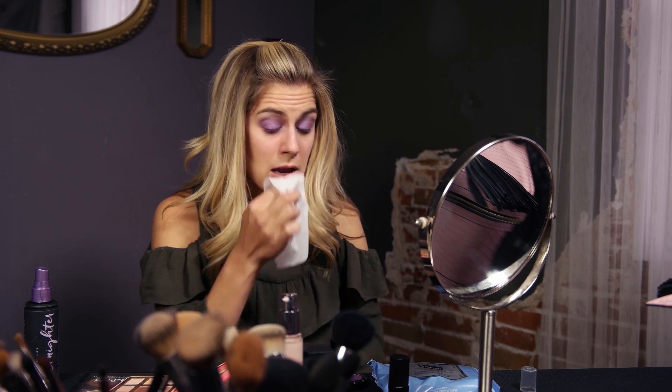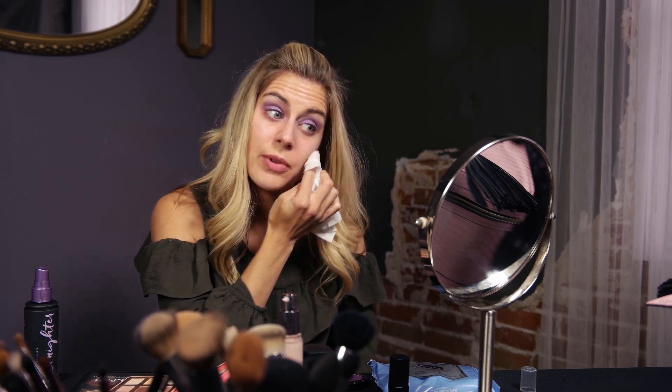Now we're going to clean up some of the fallout. Take a makeup wipe or a q-tip with eye makeup remover to clean up any excess product. When I looked at the pictures of Olivia Culpo's makeup, it didn't even look like she really had top eyeliner on — the focus was more of that really soft purple. So I'm not going to do any eyeliner; I'm just going to do mascara to make it look darker at the lash line without taking away from the purple. So we're going to move on to face makeup and then come back to finish the eyes.